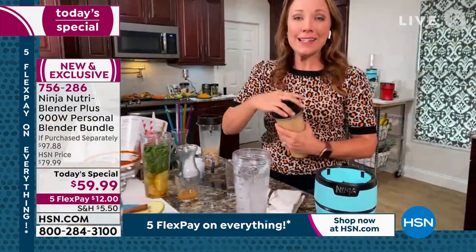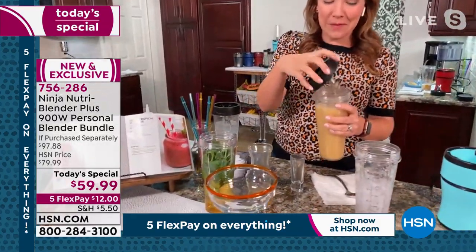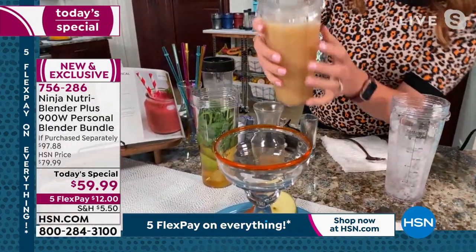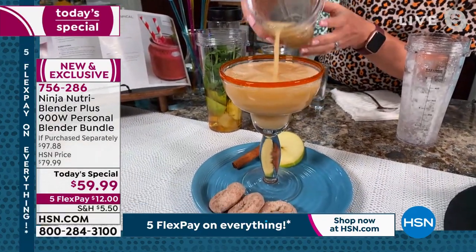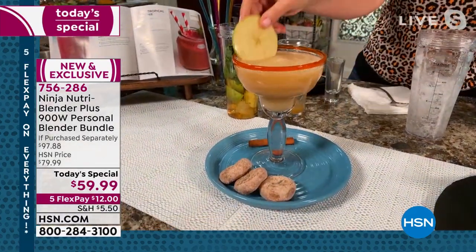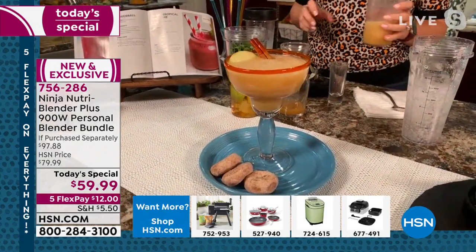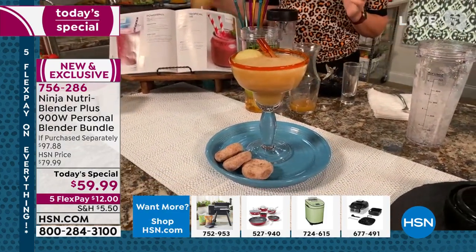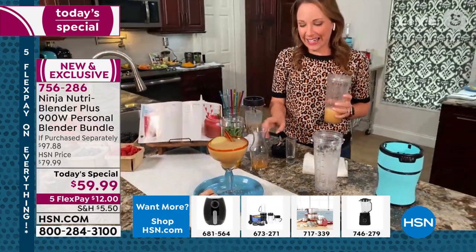Just like that, I have my cocktail made. You can take anything out of your freezer or bar at five o'clock and make it in your Ninja. I'll pour this into a glass so you can see the consistency — look at that beautiful slushie. I'll add a little apple and a cinnamon stick, and we are ready to go.